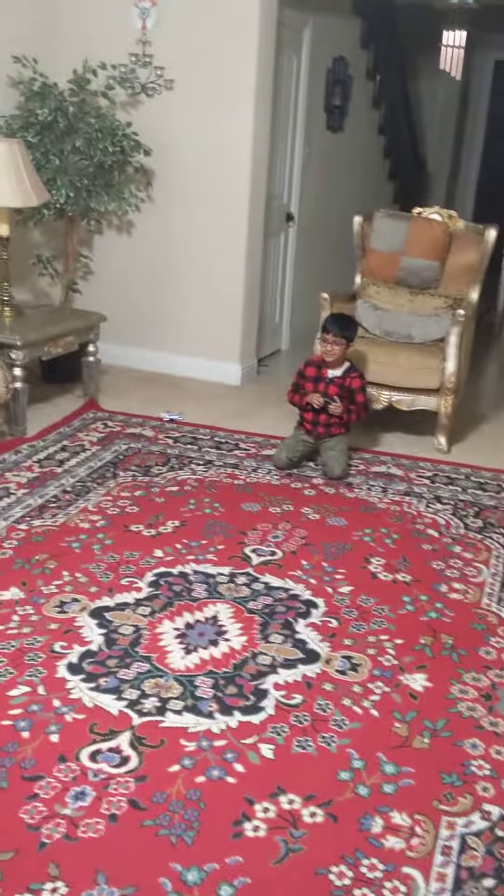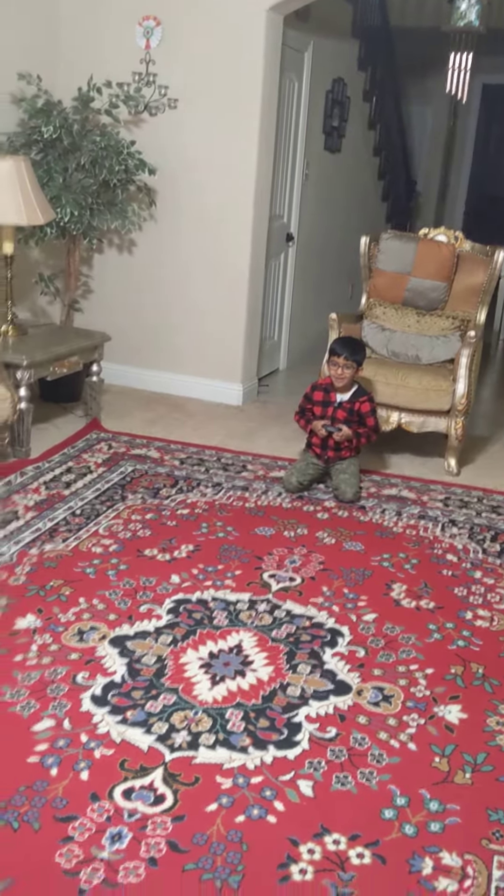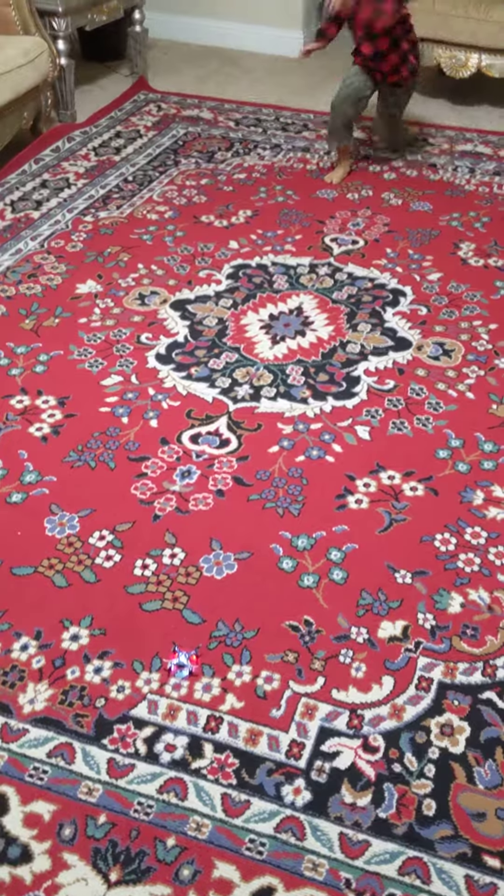Now, let's see if I can make it. Three, two, one. I made it down. Great.